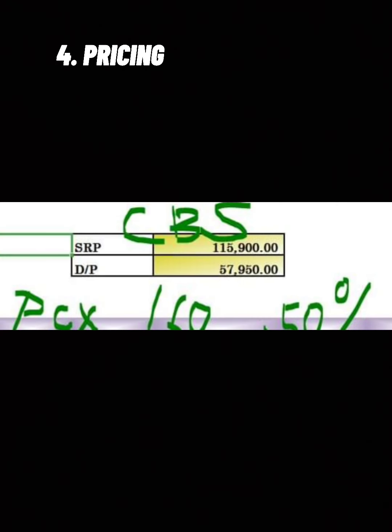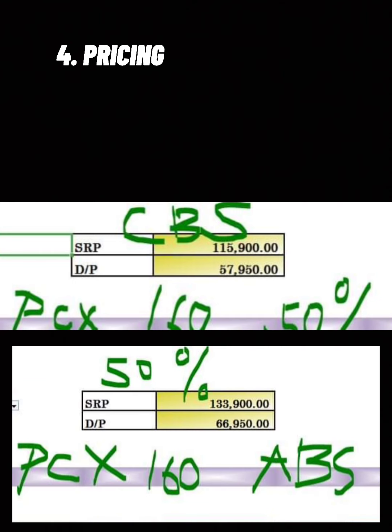Fourth good point is the pricing. I was surprised when I saw the price of their CBS version. Ito lang naman yung walang HSTC at yung ABS, pati yung Golden Blume na maganda. Ang colors nito ay gray and white. At ito naman yung ABS version na nagkakalaga ng 133,900 na may HSTC, ABS at Golden Blume. Colors available is white and black. Both variants pack with front and rear disc brakes, and also this pricing may change — this is only on my store, sa iba ay medyo baka iba.